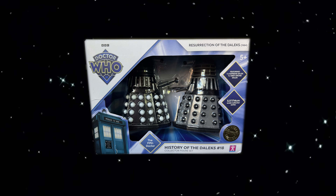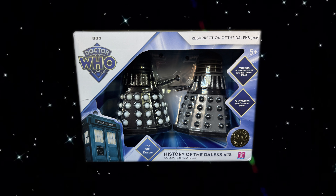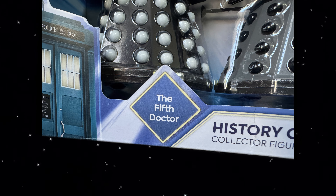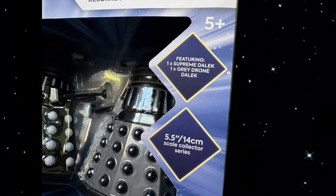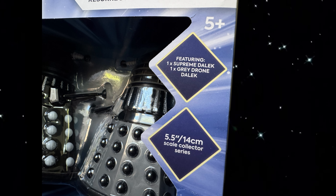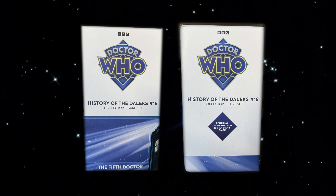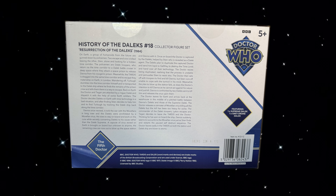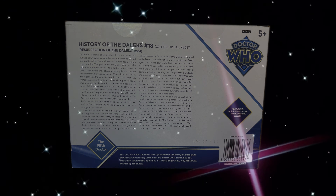Taking a look at the packaging, it's the same design that was introduced last year. On the front we've got the logo on the top left, the name of the story the set is from on the right, the TARDIS graphic on the bottom left, a pop-out with the Doctor's era along with the name of the set and a gold limited edition sticker. On the right, there's two pop-outs detailing the scale of the figures and what is included in the box. The sides are quite plain, with the Doctor Who logo and name of the set on both, and the contents of the set on the right. The back of the box has all the logos and diamond pop-outs featured elsewhere, along with a big blurb about Resurrection of the Daleks.